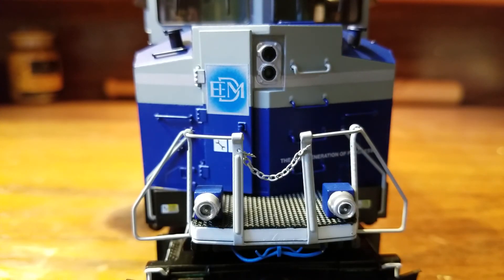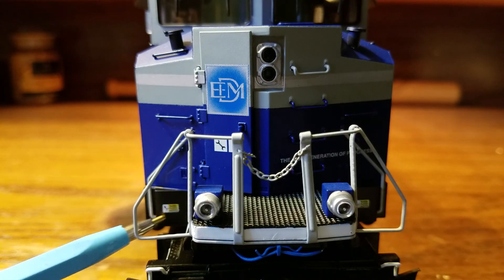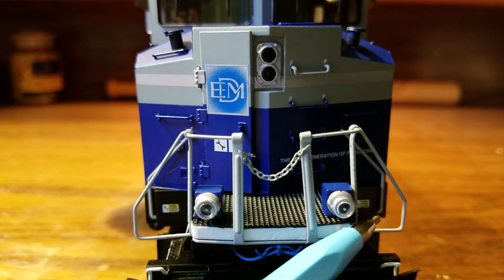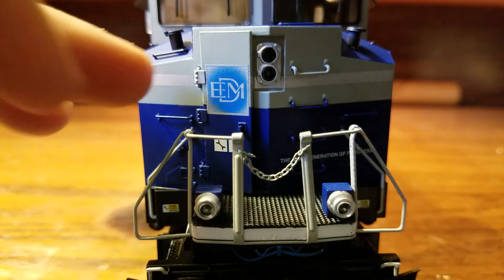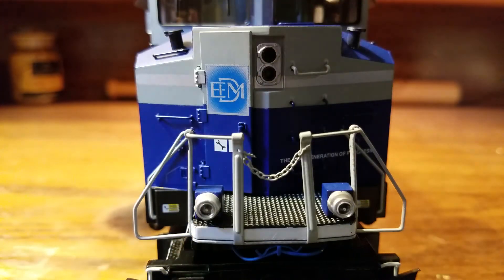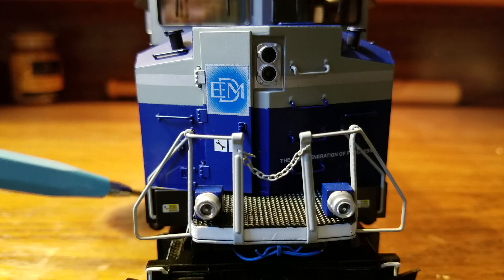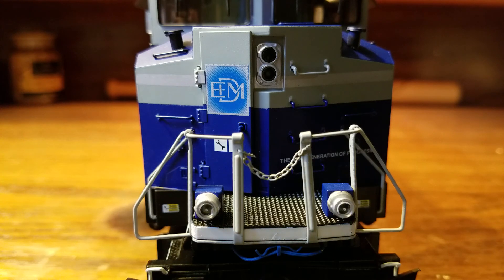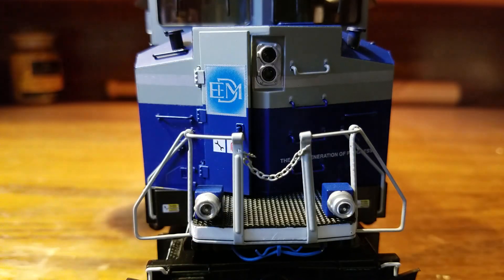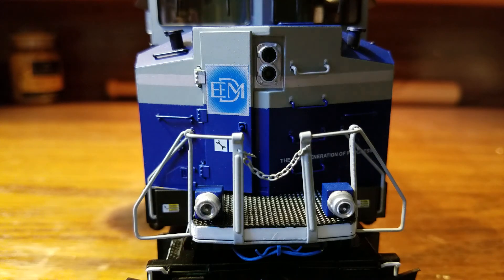As we get to the nose of the engine, you can see a nodal warning label on each side. Starting on the left side, you have a grab iron and a handrail, with nice molded-in detail along the bottom. If you look closely, this is actually an opening door, so before we get to that feature let's check out some of the detail.